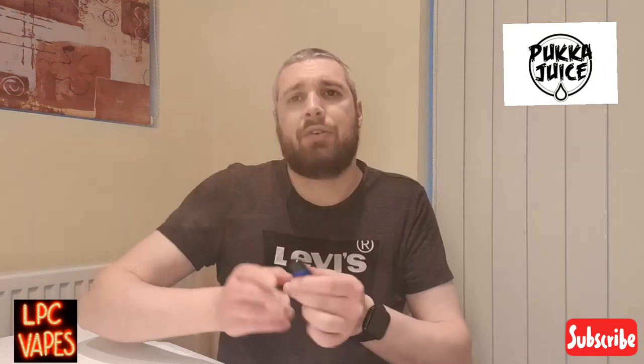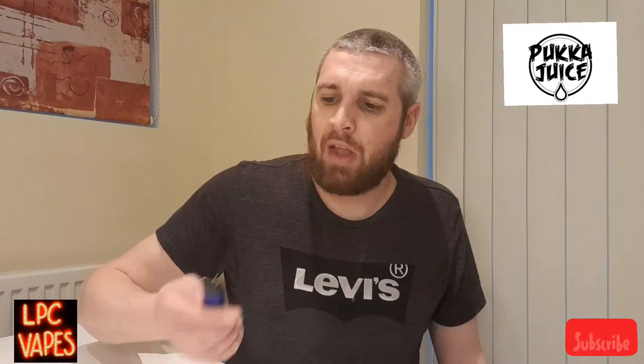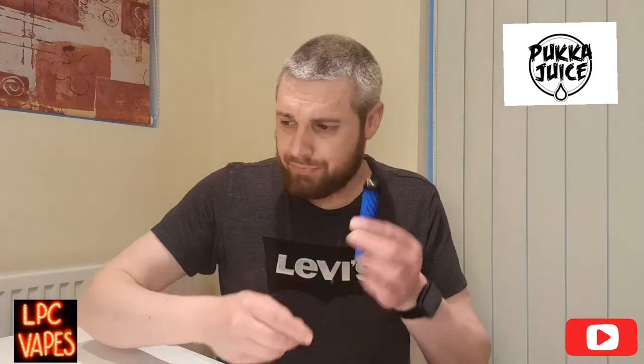On a looser draw I'm getting the cool taste, I'm getting blue raspberry, and I'm definitely getting black currant, and all the flavors go well together. That's a nice vape - a nice vape all day long, that's really nice. But I can only pick up blueberry on a tighter draw, and only a tiny bit, so I don't think there's actually that much blueberry in this.